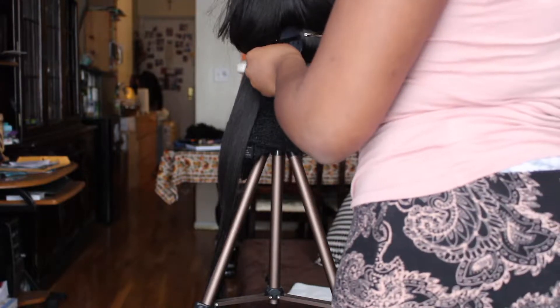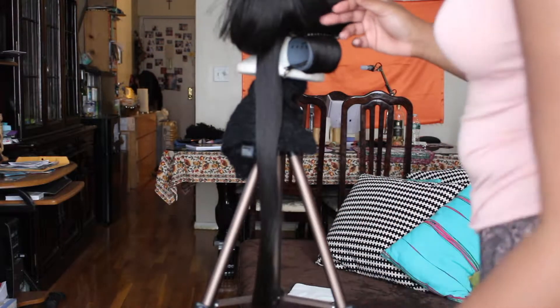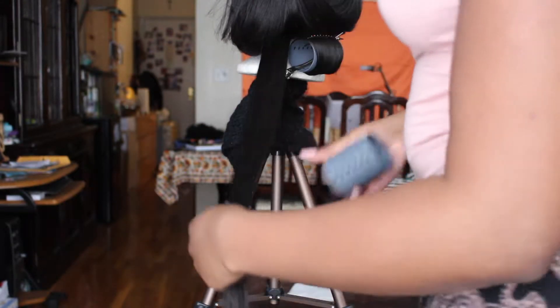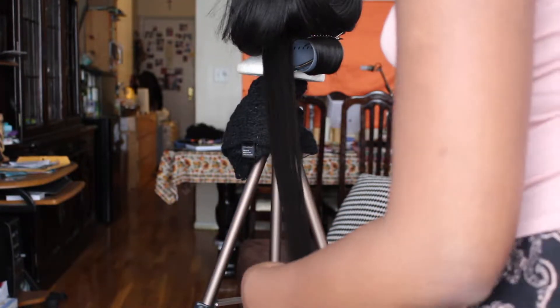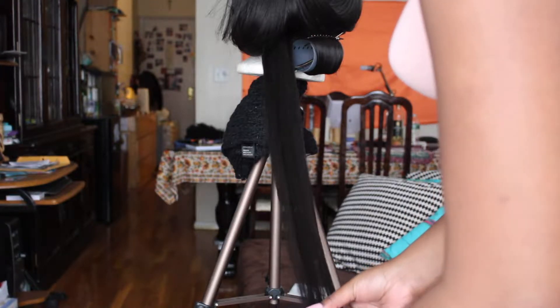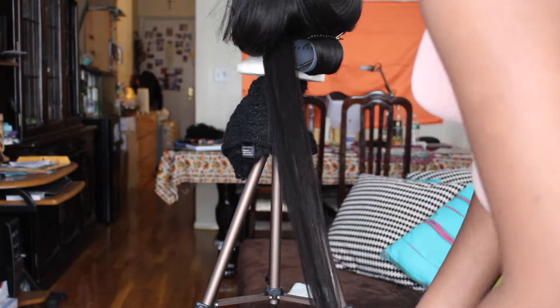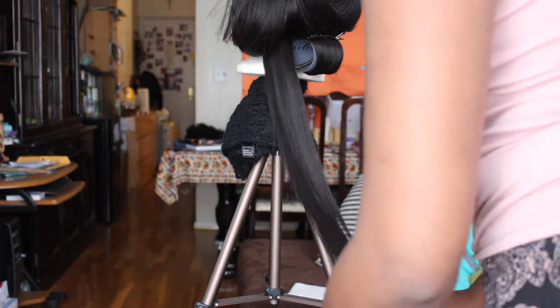Sometimes it comes loose, so just readjust the duck clips. You want to keep the roll close to the root of the wig. Smooth the hair again and repeat the same steps — take your roller and roll it from all the way down at the end. If you've ever rolled natural hair, it's the same concept. You want the hair to be rolled all the way through — that's how you get voluminous, really nice curls. Stretch the hair and get it smooth at the ends on the roller.